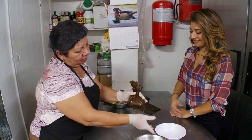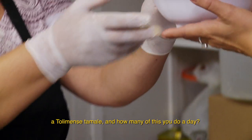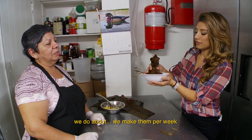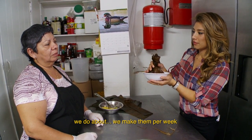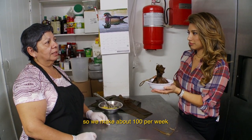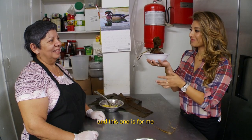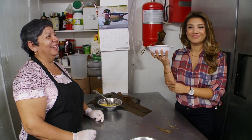Here we have a finished tamal tolimense. How many of these do you make in a day? They make them one day a week. And that one is for me — we're going to try it! Good. Good luck. Thank you.